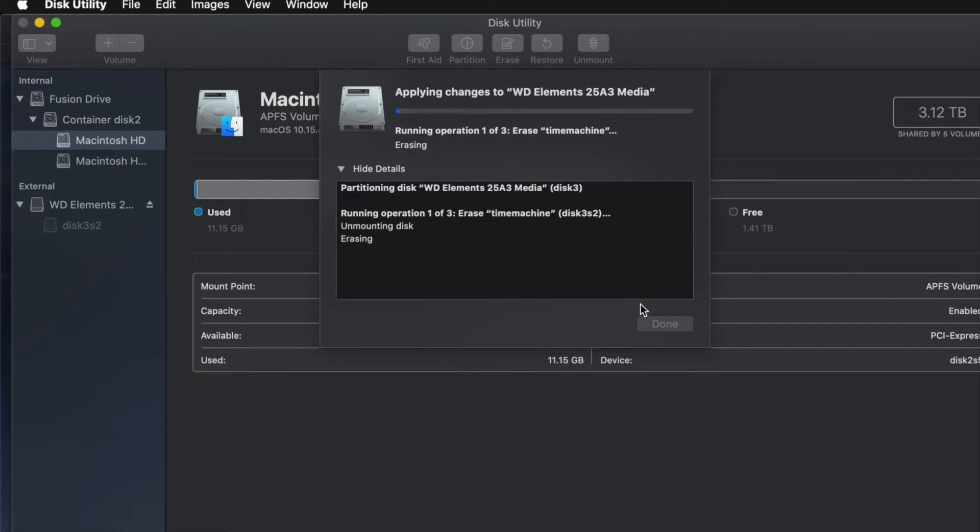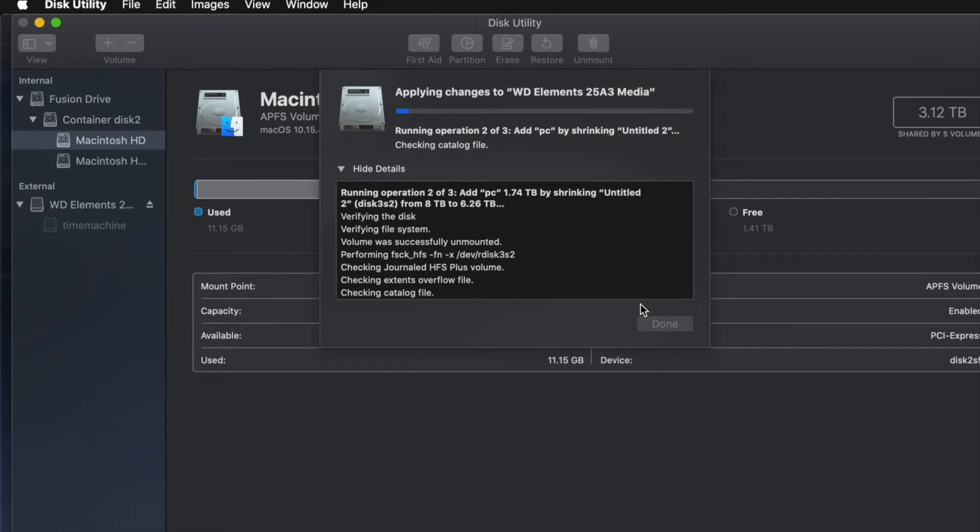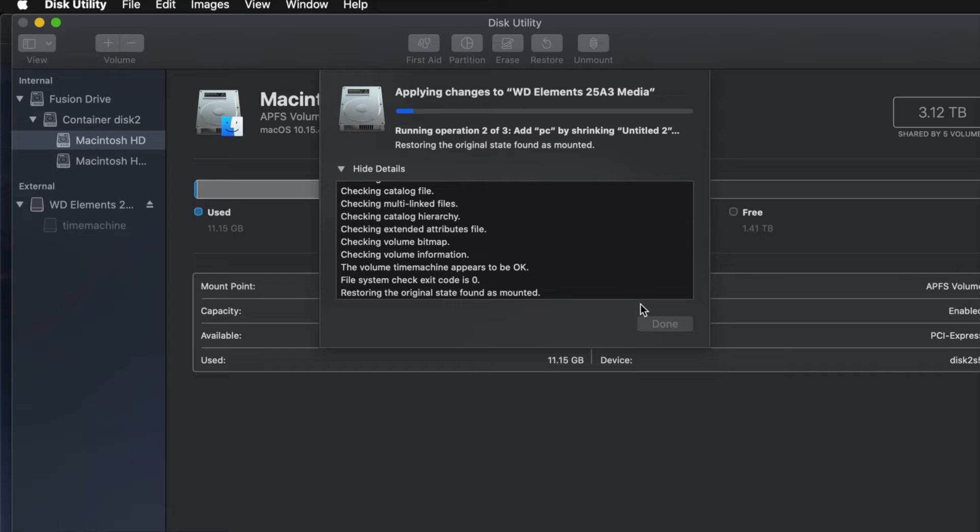If you messed around with the partitions too much, you might get an error — that's okay. It just means you moved things around too many times, added or removed too many partitions. You may have to erase it again and then re-partition it, this time without making as many changes.